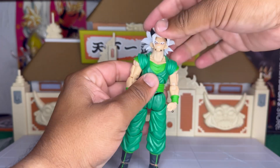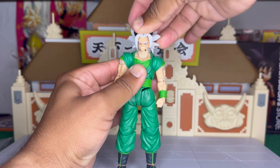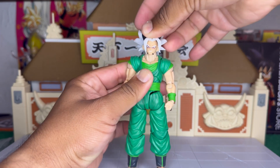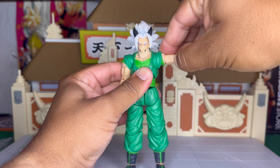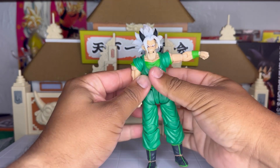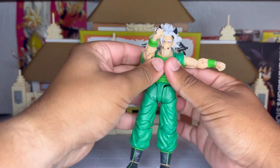Let's take a look at the articulation. He looks down really good, looks up also really good — there's just a small gap right there. Side to side it's actually pretty good. From the shoulder it's kind of limited, that's just as far as it goes, but it's not so bad. Also, butterfly joint...